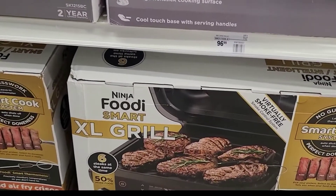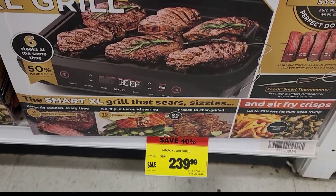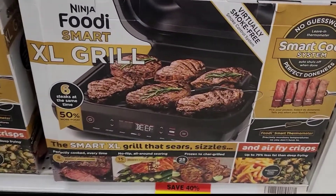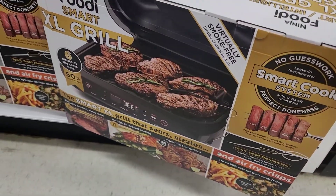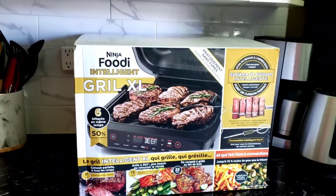I'm at the store right now — if you're in Canada, this is Canadian Tire. It's on sale now at $239.99 plus tax. It went up to about $250 but the original price was $399 plus tax, so this is a perfect deal. I got one and the baby is home right now.